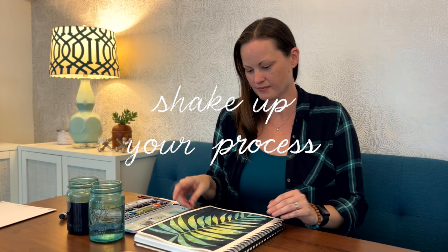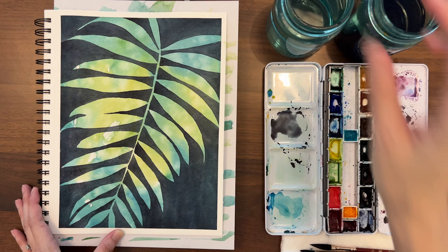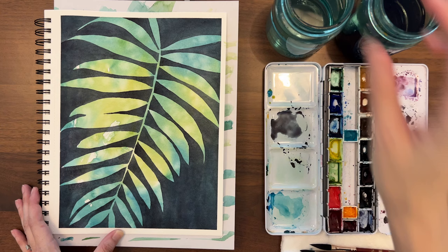It turns out one way to get out of a creative rut is to shake up your process and try something unexpected. I think I'm going to start doing a lot more of these sketchbook negative paintings. I'm definitely feeling inspired again, and the clouds are finally starting to lift.